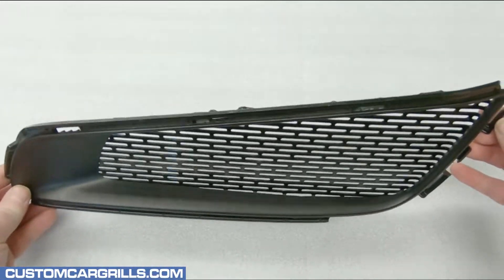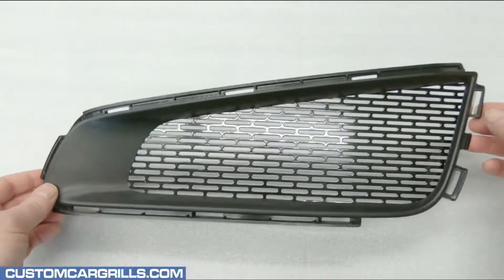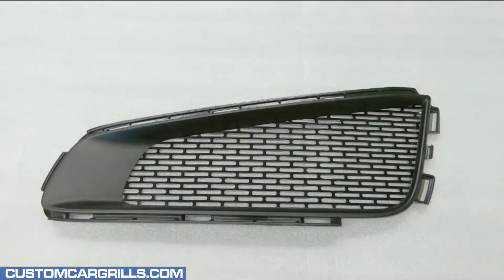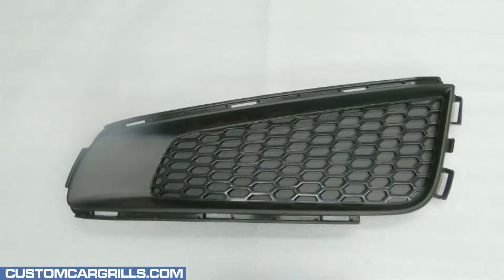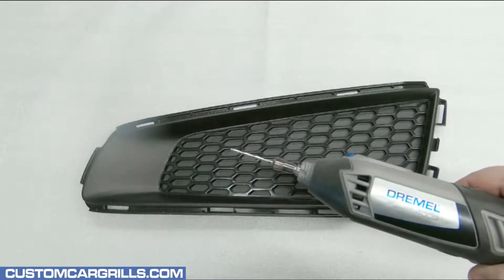Hi, this is Matt at Custom Car Grills with a mesh install video for the 2013-14 Cadillac ATS fog lights. For this video, the factory fog light pieces have already been removed from the bumper, and I've got my Dremel equipped with a spiral saw bit.